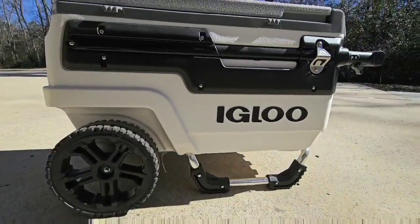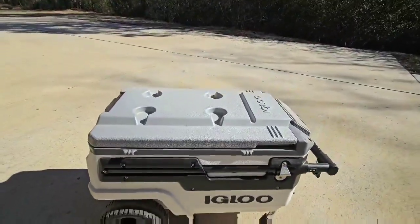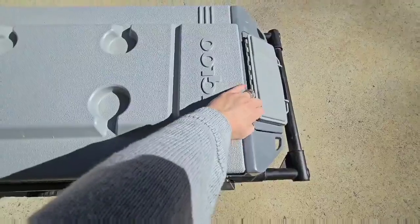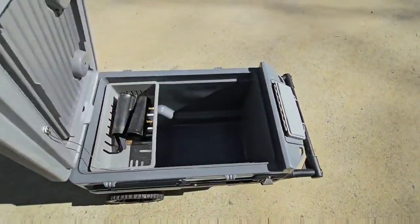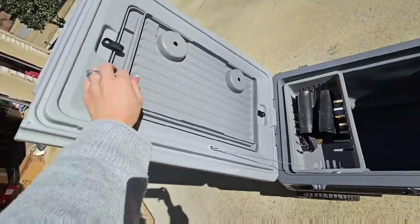This is the Igloo Premium Trailmate Cooler — this is the white one. It's plastic, measuring 19.7 inches in diameter by 23.61 by 34.55. This thing is seriously rugged, and we have truly enjoyed using it.